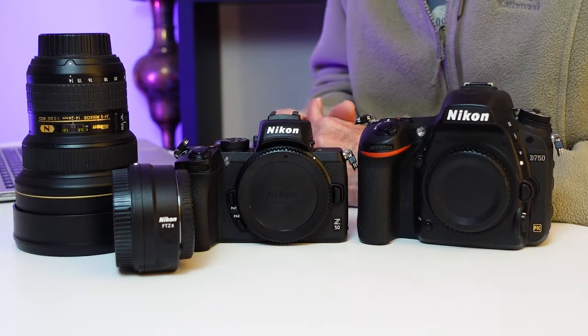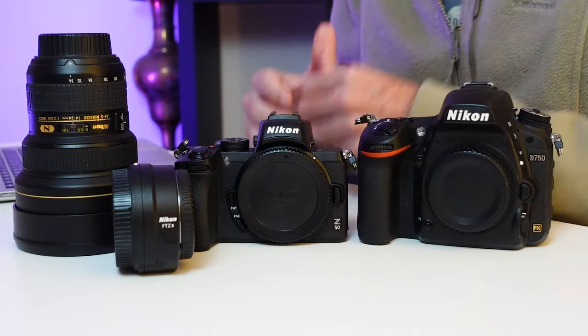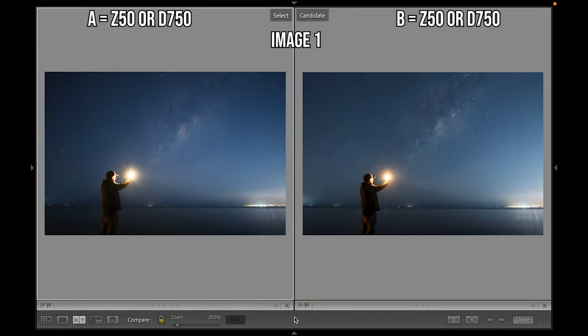Let's start off by doing the crop sensor Nikon Z50 versus the Nikon D750 full frame DSLR. I used the Nikon 14 to 24 millimeter f/2.8 G lens, and on the Z50 I used it via the FDZ2 adapter. Here's the shots side by side. The settings on both cameras were 15 seconds exposure, f/2.8, ISO 2500, and the white balance was 3900 Kelvin. Which camera took which shot?